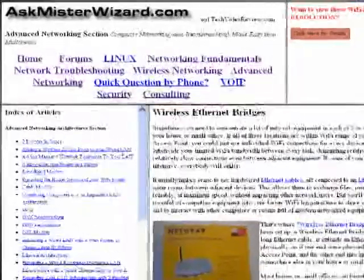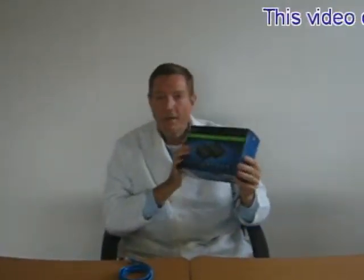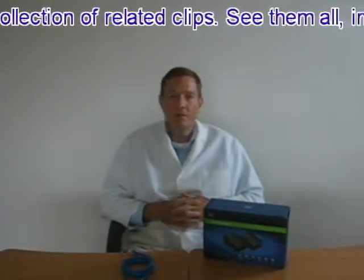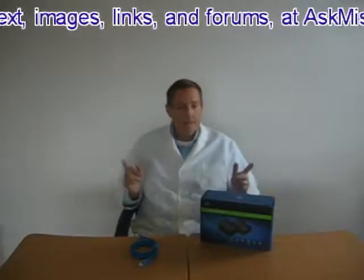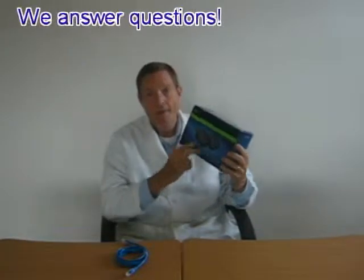You can learn a lot more about wireless Ethernet bridges in the wireless networking and advanced networking areas at AskMrWizard.com. I really like this technology. However, I would urge caution — do not try to take this stuff too far. Several different incompatible competing modulation techniques are used to apply and receive Ethernet data onto power lines, so there are complicated issues of interoperability if you try to mix devices from different vendors, or even different generations of devices from the same vendor.